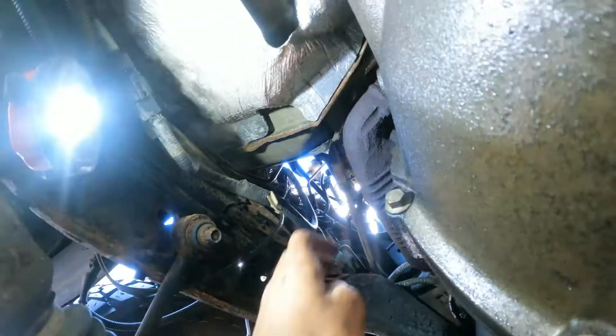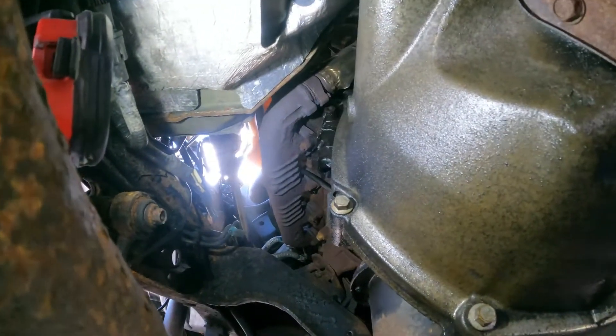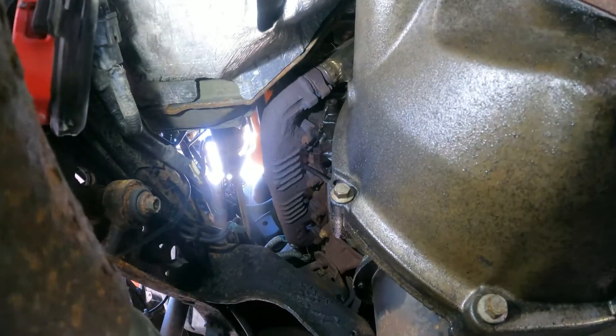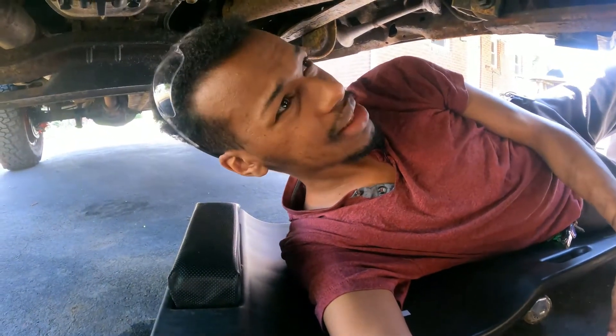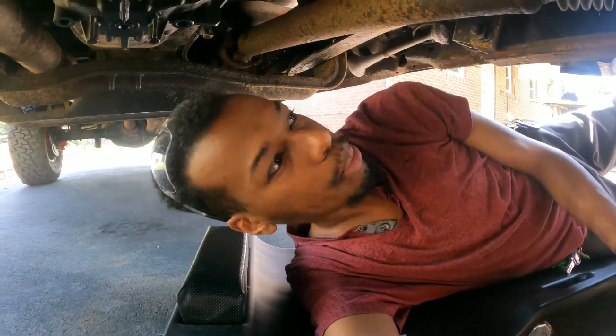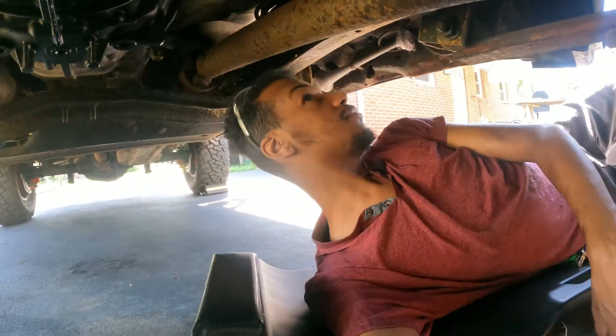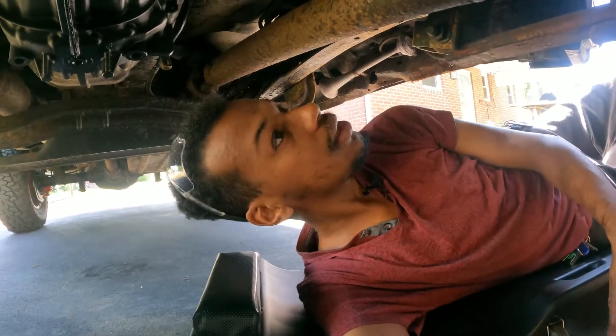Once you take the two bolts off you can definitely get to the sensor. The sensor needs to be cleaned — there's a wire cleaner you can buy for that — and then you'll need to buy the new sensor. First let me take the shield off and check it out.